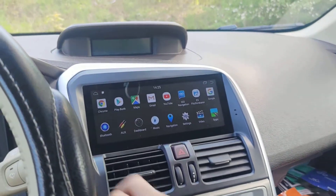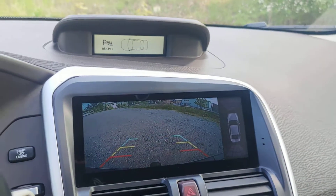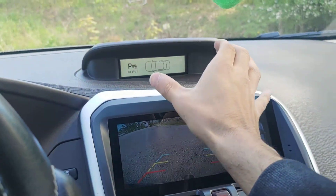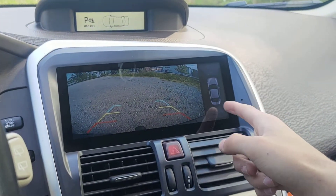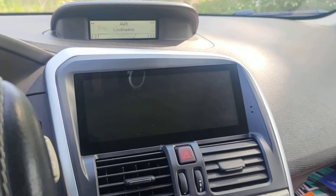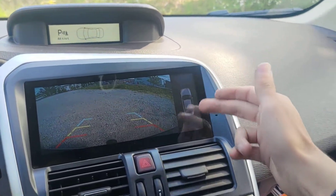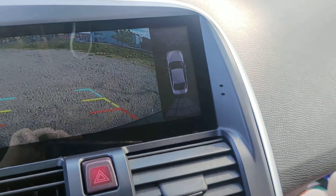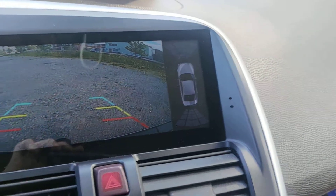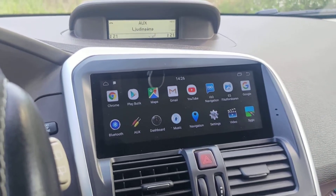Now I'll show you the back camera. Once I start the car and put it in reverse, the back camera comes up. This car has sensors that show on a small screen, and you'll also have sensors displayed here. As I back up, it shows the parking lines. As soon as I put it back in neutral, the camera goes away.